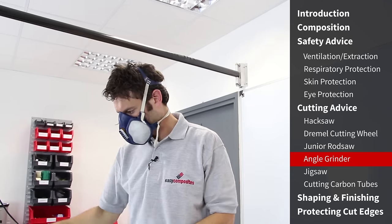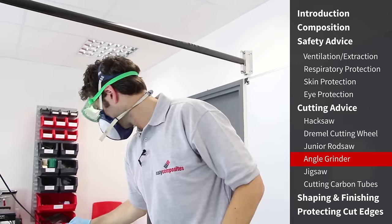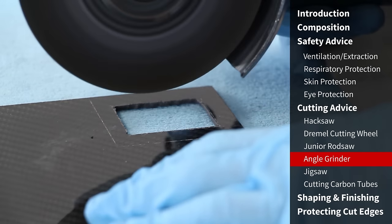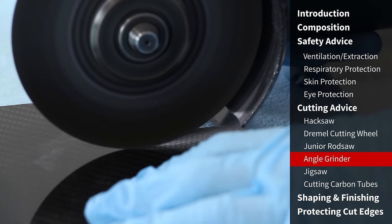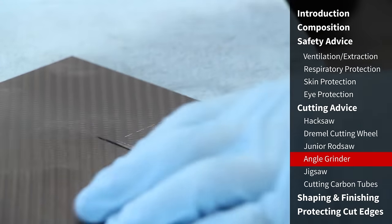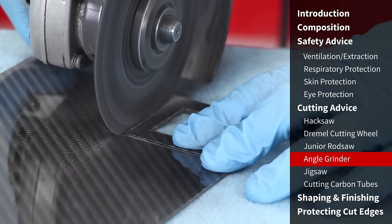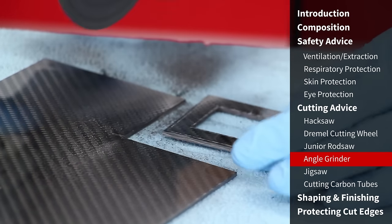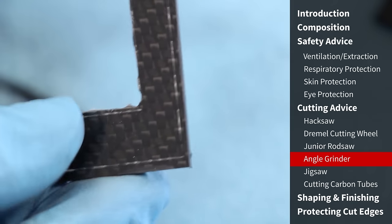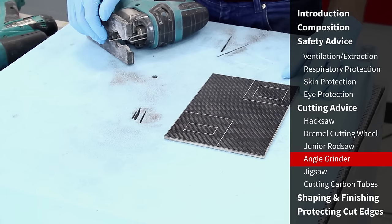In marked contrast to the hand cutting with the rod saw, we're now demonstrating using an angle grinder with a slitting disc to cut the solid 2mm pre-preg carbon fibre sheet. An angle grinder like this makes extremely light work of even the thickest solid carbon fibre laminates. It really needs to be straight lines you're cutting — it's not much use for detailed or curved surfaces — but for straight cuts this is a fantastic tool. It cuts very quickly and leaves a very smooth edge with no burring at all.